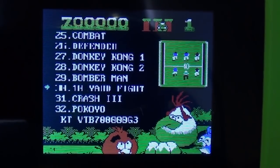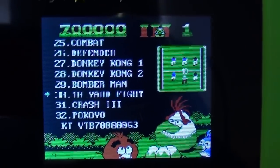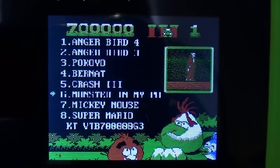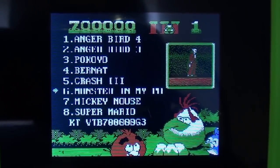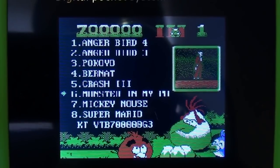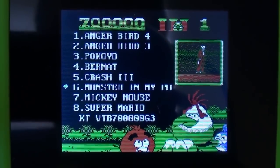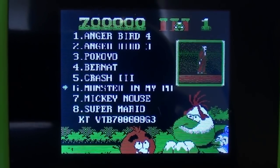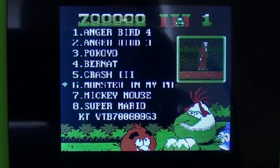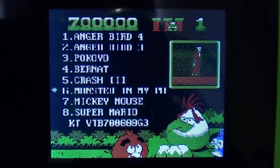A higher resolution screen would do it; a low resolution screen matching the NES video output would do it. But with a mismatch like this it's just kind of awful. Also, the box says 700,000 games — that is absolute bollocks. The eBay listing said 160 games, and I thought that sounded plausible, but that was also bollocks.